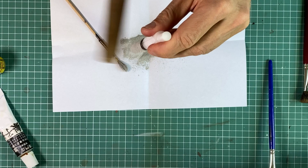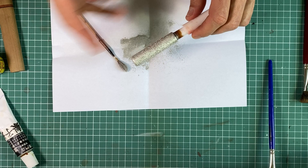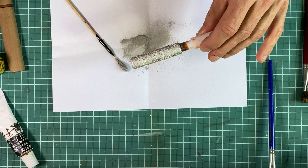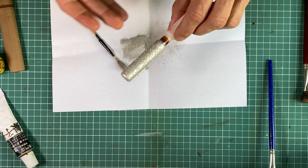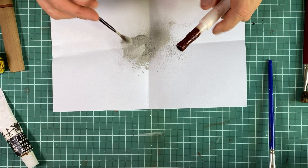I will not use anything to brush off the rest of the powder, because what I need is for the powder to stay on the edges of those craters. Using anything — even the softest brush, like this quill brush — to dust off the surface would probably take off at least some of the silver on the edges of the craters.